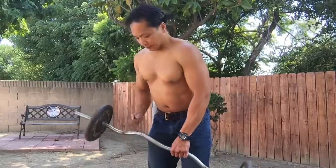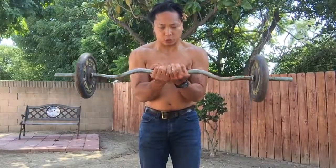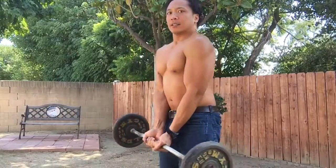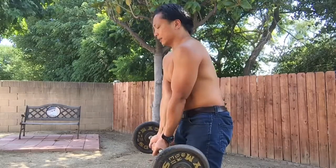These are inside curls. Work on that peak bicep. Hold the bar with a close grip. Easy curl. Keep the back straight — back very straight — so your elbows will be tucked inside.